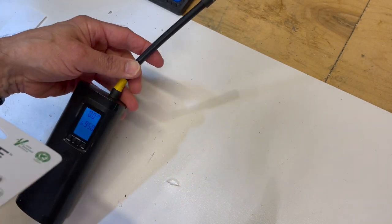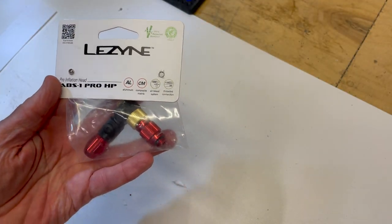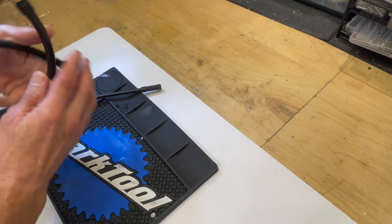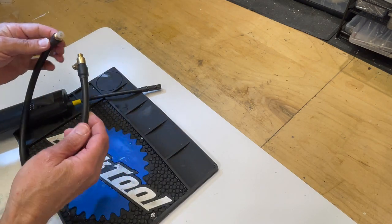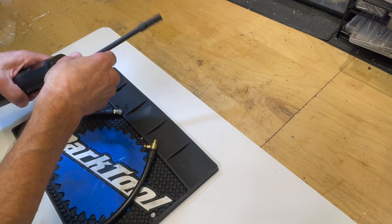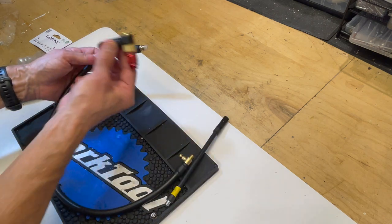The goal of the hack is to fuse a Lezine chuck to the new pump to get the best of both worlds. I found a rubber hose on Amazon for about $10. I liked the fact that it was rubber because the compression ring on the new chuck would easily grip it.